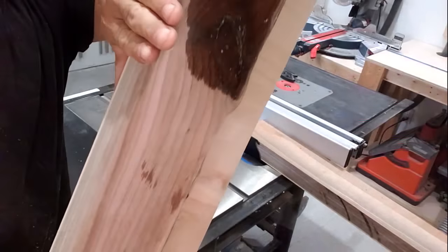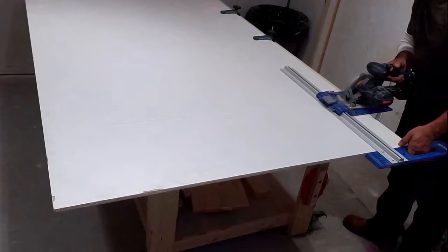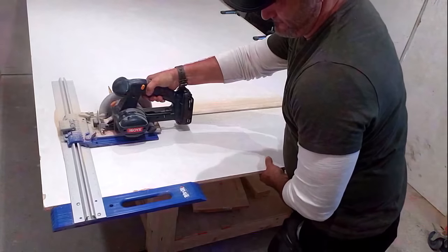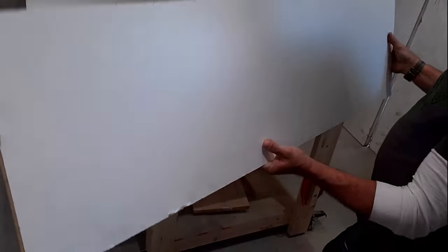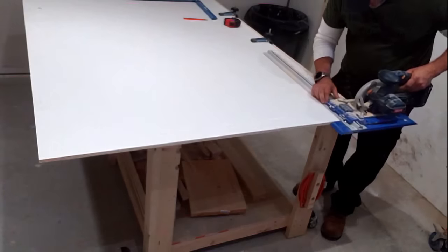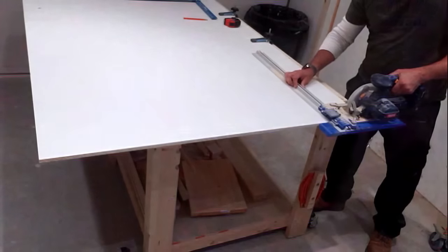Now that your wood is prepped, you can make your form. This is the Kreg rip cut. I have a pretty big table saw, but cutting big four-by-eight sheets is really hard without an outfeed table and a big shop. This thing cuts up to about four feet and as long as you have a straight edge you can cut no problem. It gave me really nice straight clean pieces to make my form with — I actually prefer to use it over my table saw when I can. I'll link it in the description.